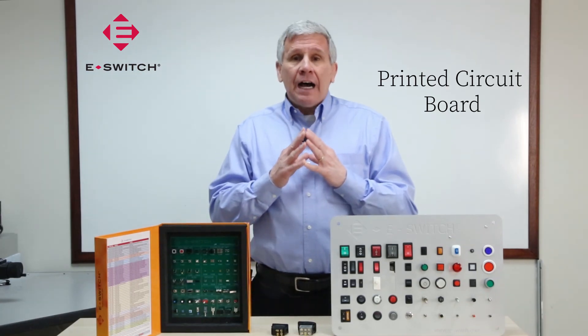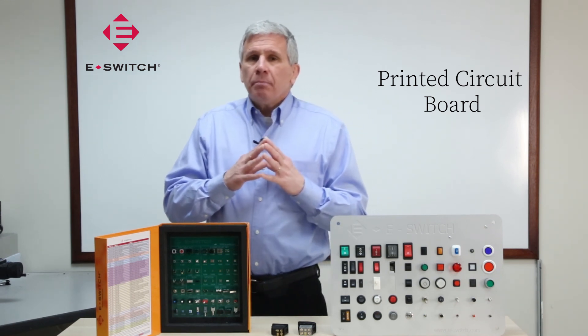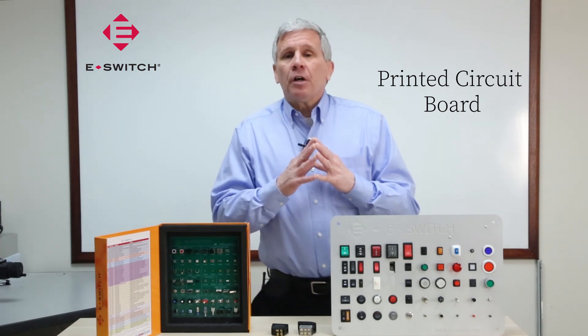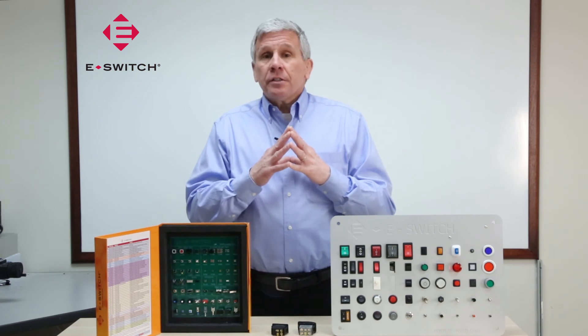The last consideration you need to make when determining how to attach a switch to your product is whether or not the switch may come in contact with any liquids during the manufacturing process. If this is the case, you may want to consider a process sealed switch.